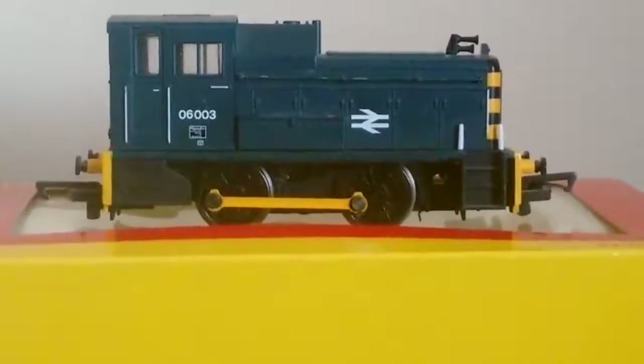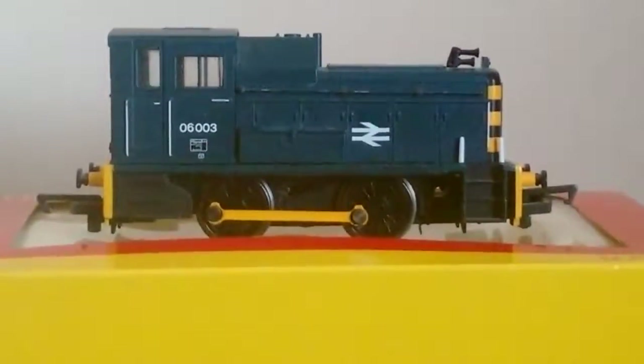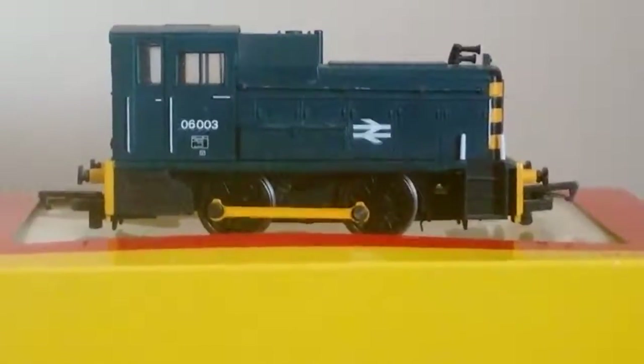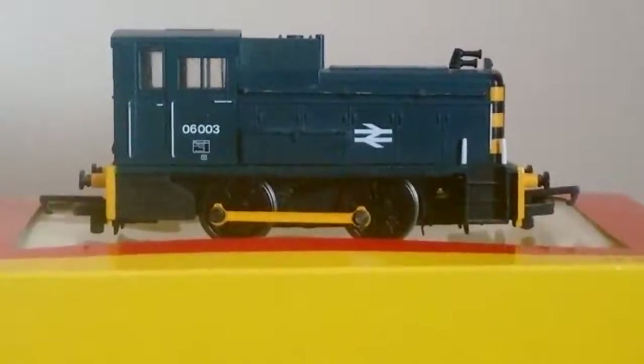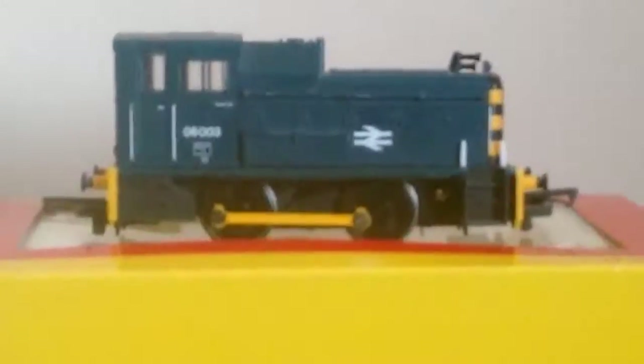Well hello YouTube, this is Layout123 with another review and today we're going to be taking a look at the 06 shunter by Hornby. This is one of those models that everybody really knows, very common in several different train sets and formats and packs that you can buy by Hornby.